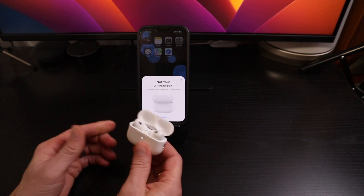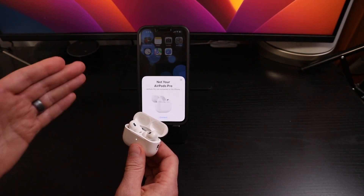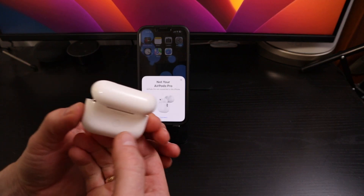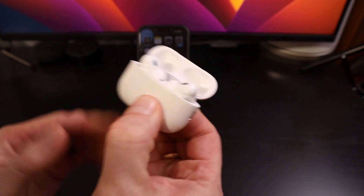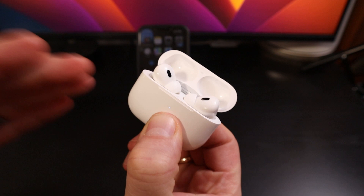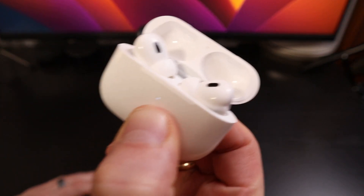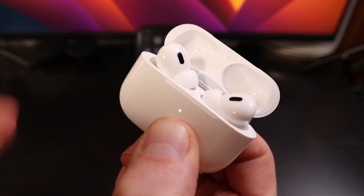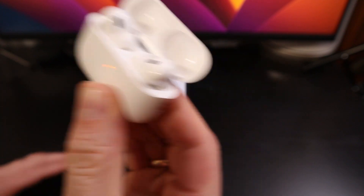If you want to fully reset your AirPods, whether they're AirPods 1st, 2nd, 3rd generation, or the Pro 1st or 2nd generation, what you need to do is press this button on the back of the case and hold it. These are AirPods Pro 2nd generation, so you will hear some chimes that you may not hear in older devices. That white amber light will flash for a few seconds, then a white light will flash a few seconds, then turn amber with another beep, and that means it's fully reset.